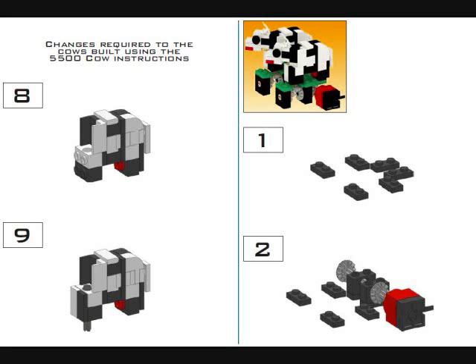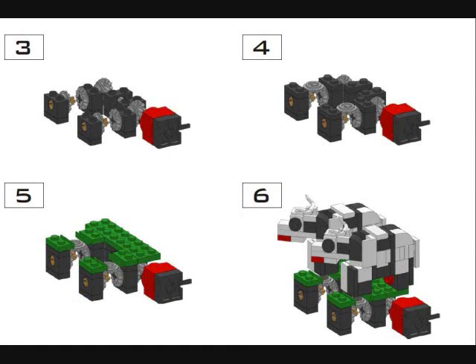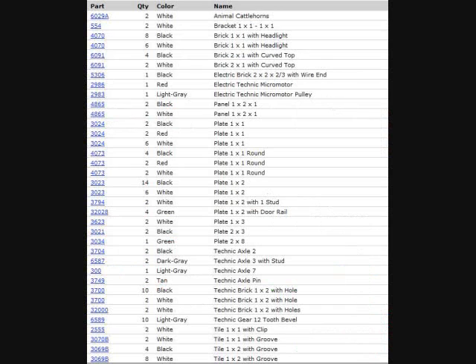They turn in sync with one another. Eight and nine is where the difference is between the stationary and motorized cows. It stands about two bricks high, so it's not that high on your set, which is great. Here's a parts list — I know it's not all that great to see there, but if you pause this video you should be able to see it. Just a quick note that this parts list is for the motorized cows and not the standard cows.